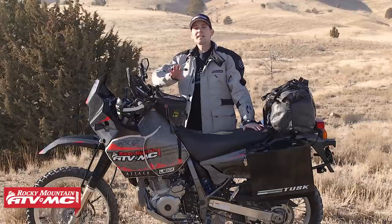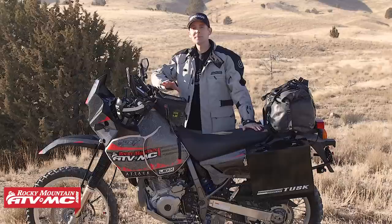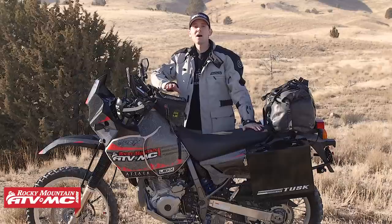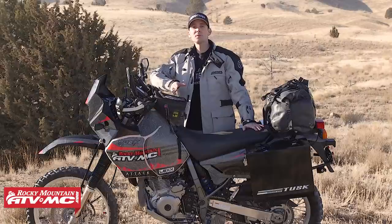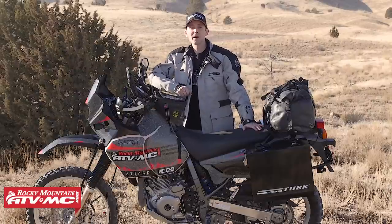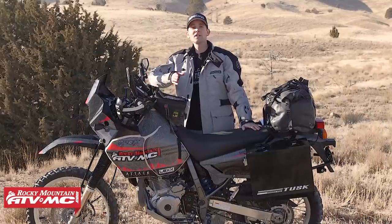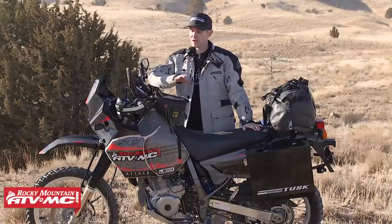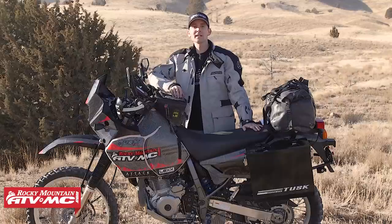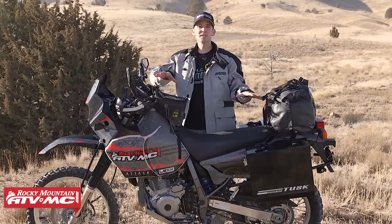That's my DR650 bike build. The bike turned out awesome and I love riding this thing. I want to hear what you guys have done to your DR650s — subscribe to our YouTube channel and put a comment below. Let me know what you've done to your bike or if I missed something. Be sure to check out our other bike builds, how-to videos, and product spotlights. Check out our website — we've got all the parts, accessories, and apparel you need for your adventure ride, including everything I've done to this bike.